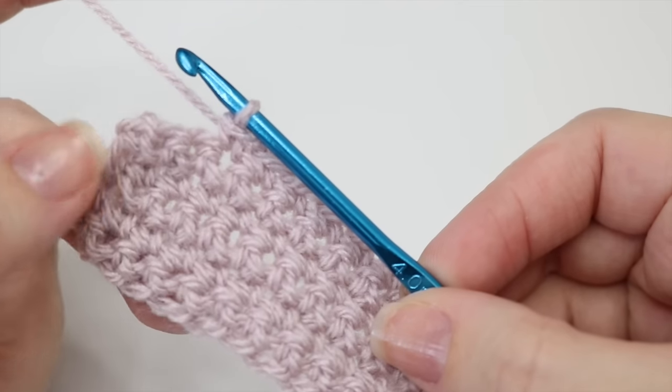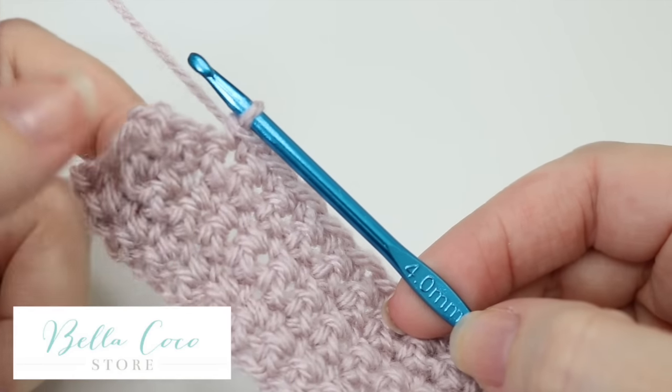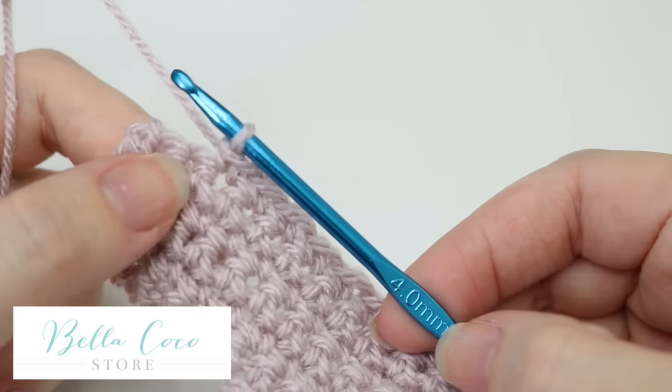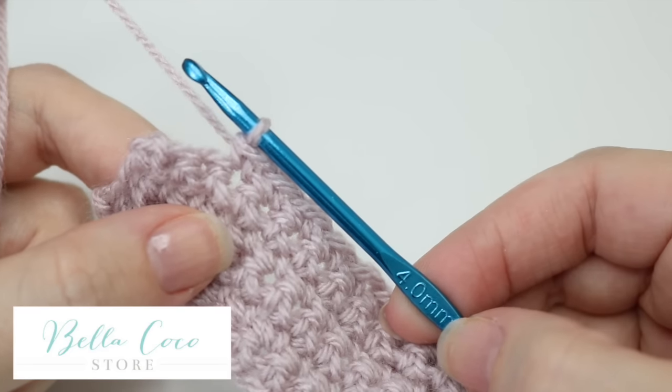In this tutorial I'm going to show you how you can change colours in your crochet. I'm using a 4mm crochet hook and Starcraft Special DK in the colour Mushroom, and I will also be using Vintage Peach. Don't forget you can get your supplies at bellacocostore.com.